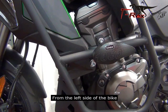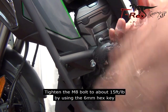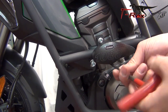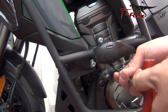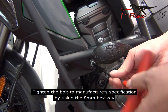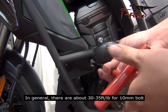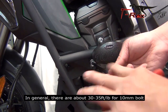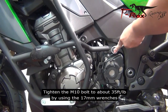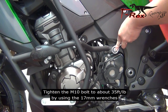From the left side of the bike, tighten the M8 bolts to about 15 foot-pounds by using the 6mm hex key. Tighten the M10 bolts to the manufacturer's specification by using the 8mm hex key — in general they are about 30-35 foot-pounds for a 10mm bolt; please check your manual for the exact number. Tighten the M10 bolts to about 35 foot-pounds by using the 17mm wrench.